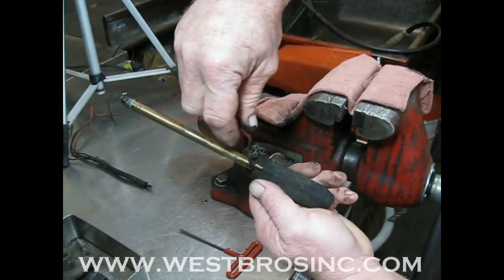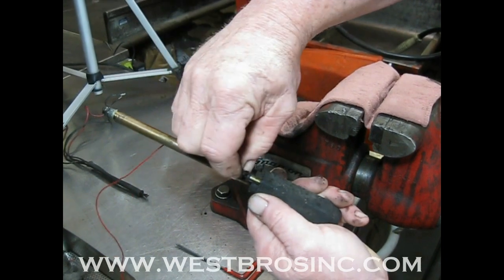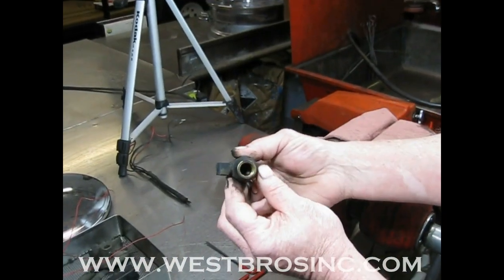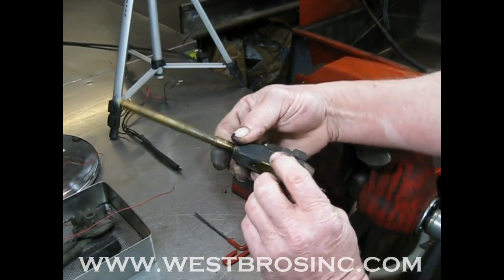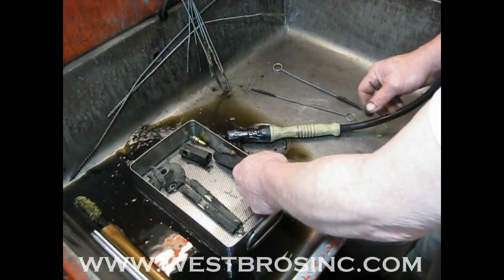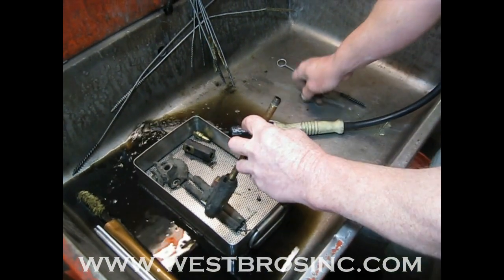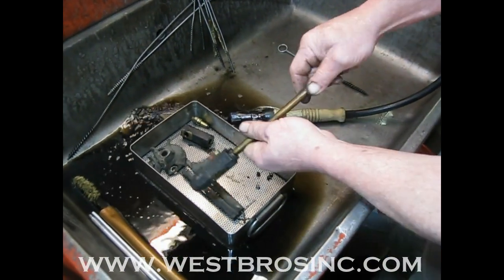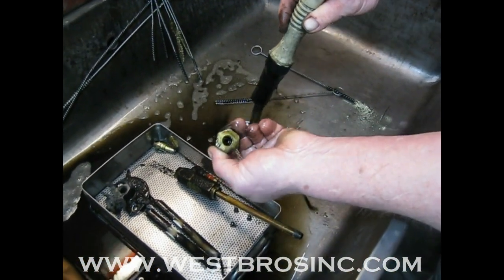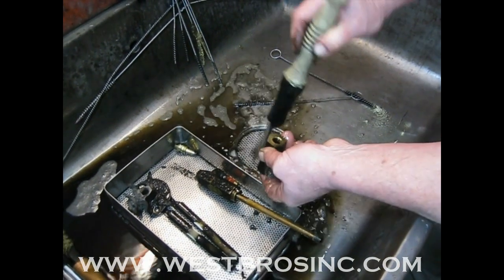Carefully remove the small preheater cartridge from the nozzle block. Clean everything inside and out back to bare metal. Leave no carbon behind — that will cause nozzle clogging.